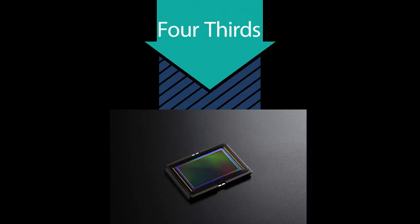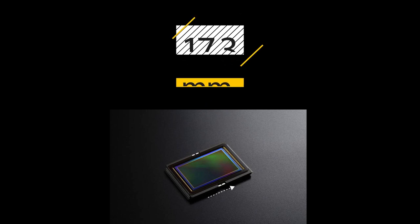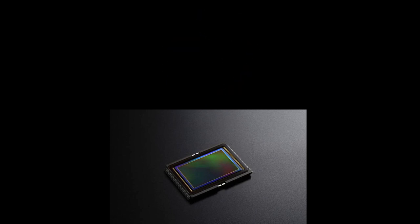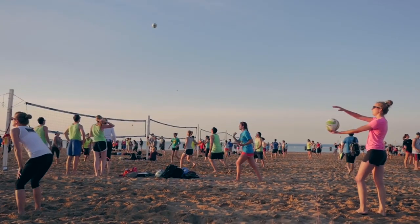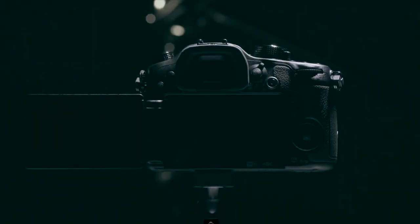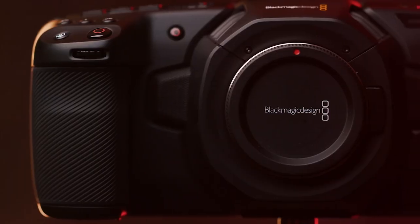Four-thirds — 17.3 millimeters by 13 millimeters. As used in both four-thirds models and micro four-thirds models, these are roughly a quarter of the size of a full-frame sensor. Their size results in a two times crop factor, doubling the effective focal length of a mounted lens. The most common cameras using this sensor are the Panasonic GH4 and the Blackmagic Pocket Cinema Camera.